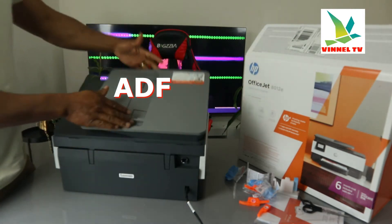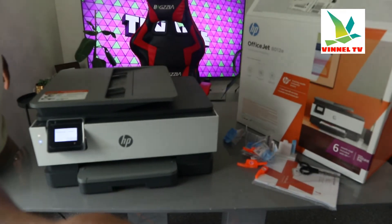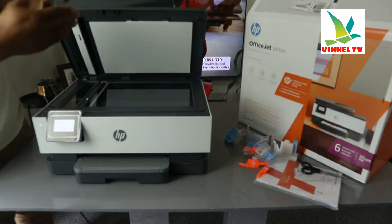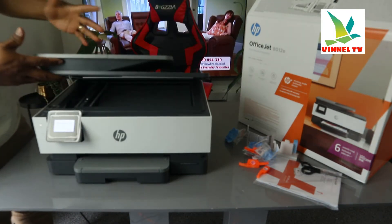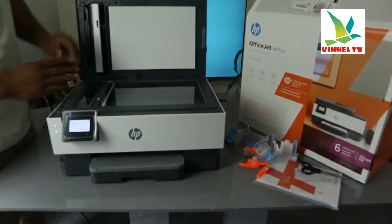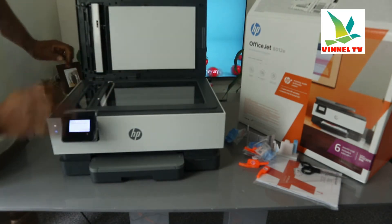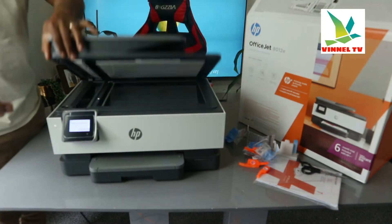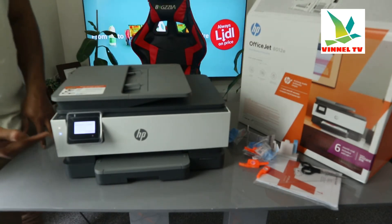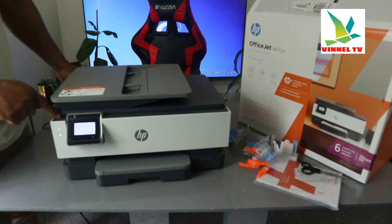Here is the Automatic Document Feeder. The essence of the ADF is you can scan multiple pages of a document in one go — you copy and scan multiple pages in one go. But you need to select the ADF to be able to scan. Here is the flatbed scanner — you load a particular document, ID, or ID card you want to copy or scan on top of this scanner and select the function from the LCD screen. This blue light flashing signifies that Wi-Fi is not yet connected.